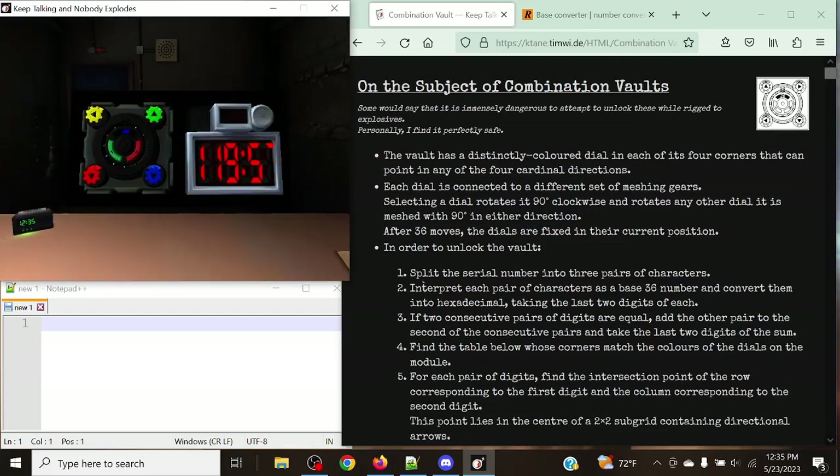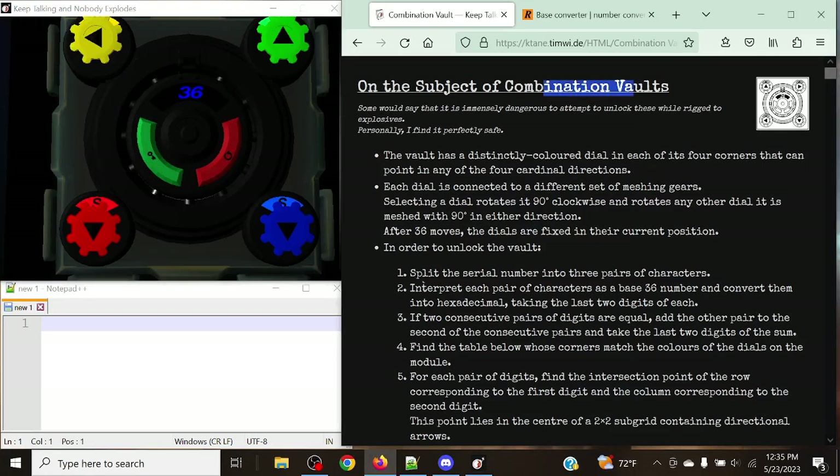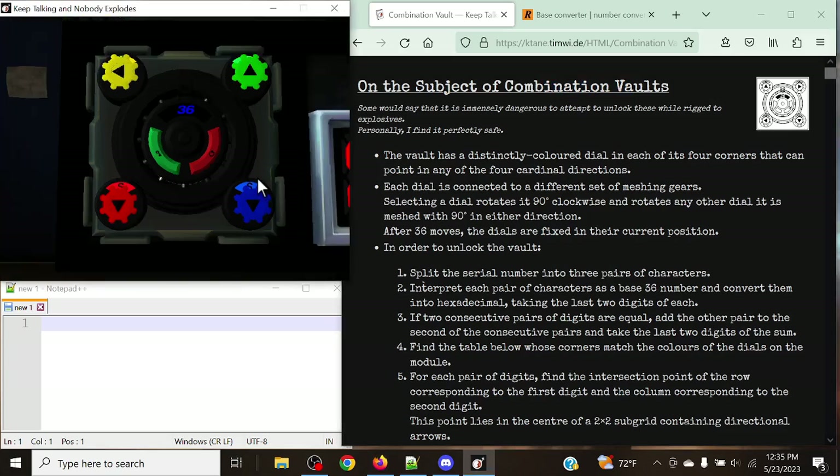Hello there everyone, my name is Breezy Caleb and welcome to Combination Vault. This is the way the module looks — it looks like a giant vault on the screen. What we have here is a series of four different corners.